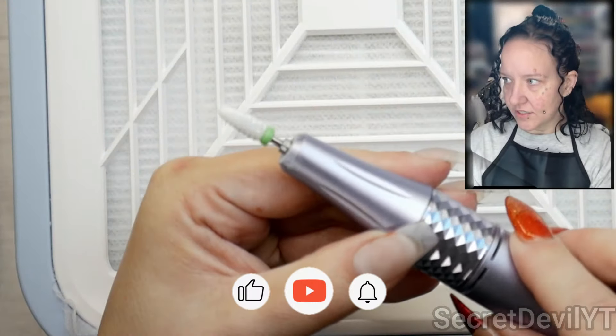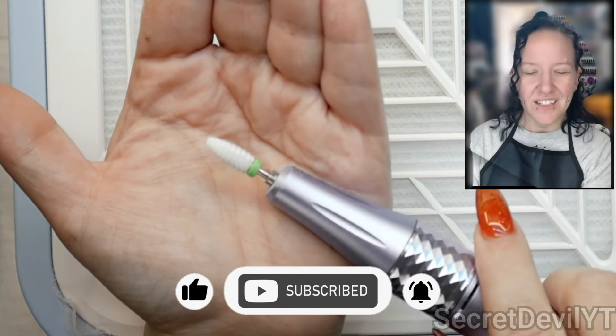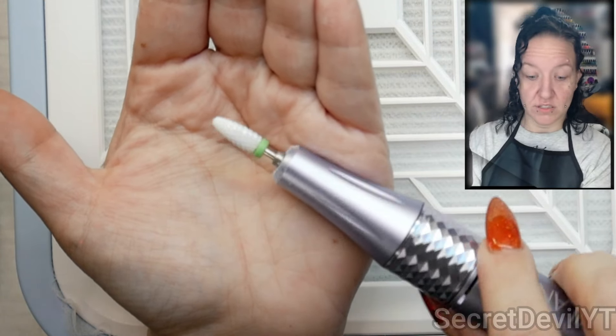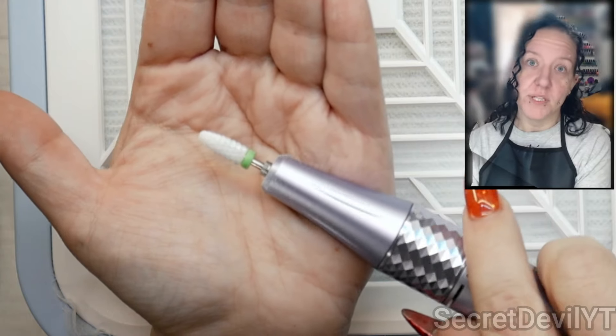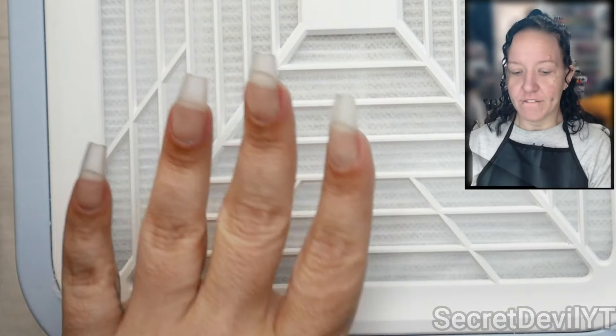This is the bit I'm going to start with — you don't have to use this one. Experiment with some and see which ones work best for you. I started out just using a sanding band; it takes a little bit longer but it's a lot safer. This is the one I'm going to use first.